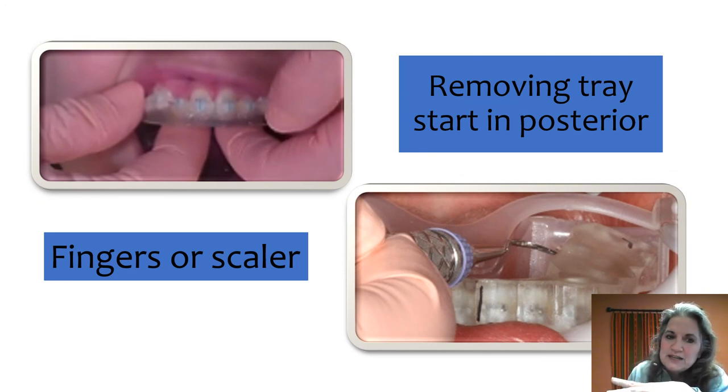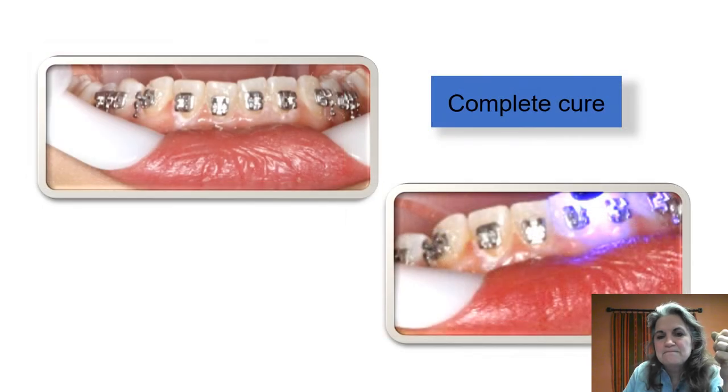There are different ways to remove the tray. Most of my staff likes to use their fingers, or I'll reach inside in the posterior and peel it off the lingual surface from the back to the front. Sometimes we'll use a scaler if needed — go from the lingual, reach to the back, lift it up, and then lift it off the anterior teeth. Once the tray is removed, go ahead and do a final cure.